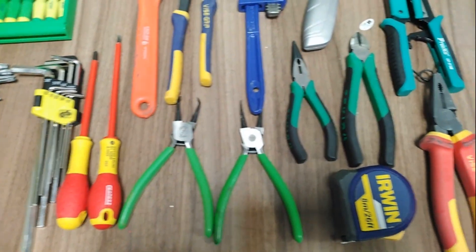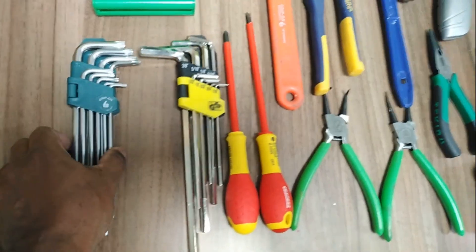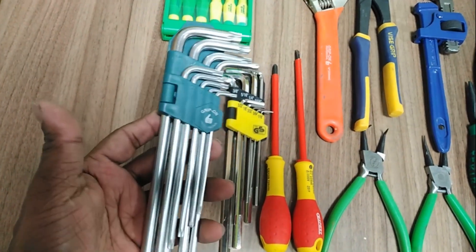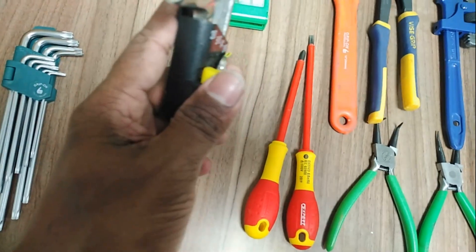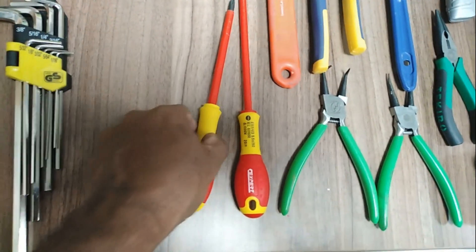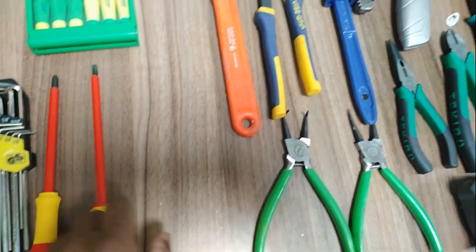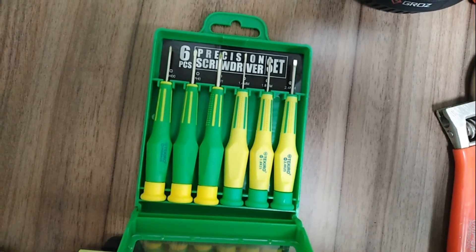Today I'm going to introduce service tools. This is a star Allen key set, this is a box type Allen key set, this is a star screwdriver set, this is a flat screwdriver, and this is a small screwdriver set — both star and flat.